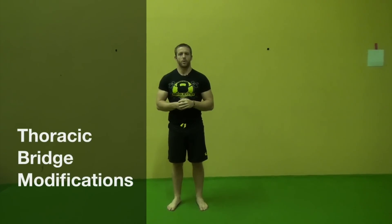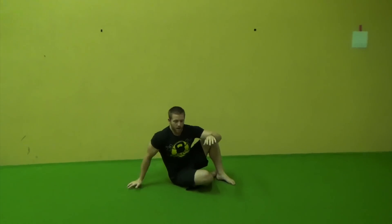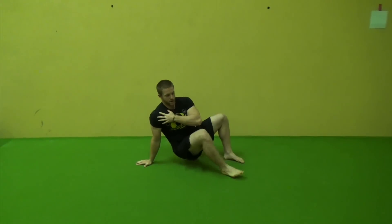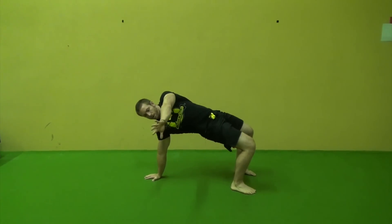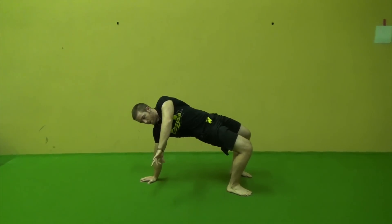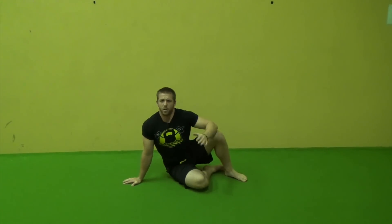Hi everybody, Max Schenk here, and today I wanted to help you guys with some regressions and progressions for the thoracic bridge. The standard thoracic bridge involves shoulder down in the socket with a symmetrical stance with the feet, torso pointing to the wall or even to the floor, and hips pointing up to the ceiling. Now for some of you this is a little bit of a difficult position to get into, so I wanted to offer a couple alternatives to make this transition into the full movement a little bit easier.